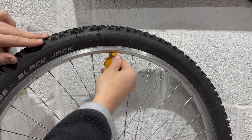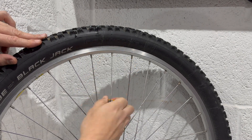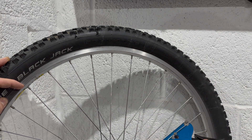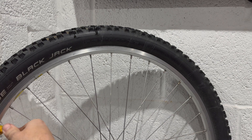One thing I noticed that needed attention was a loose spoke, so I just nipped that up using a spoke key, then went around and checked the tension of the other spokes and matched the settings using the Park Tool Spoke Tension Meter. And that's the front wheel sorted.